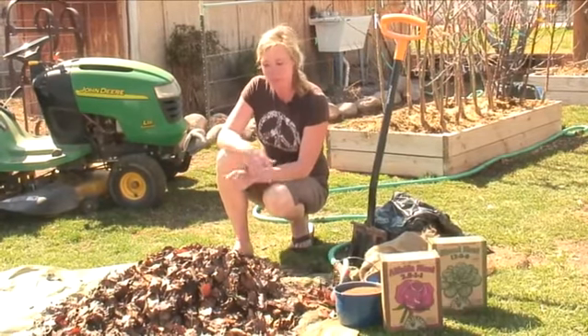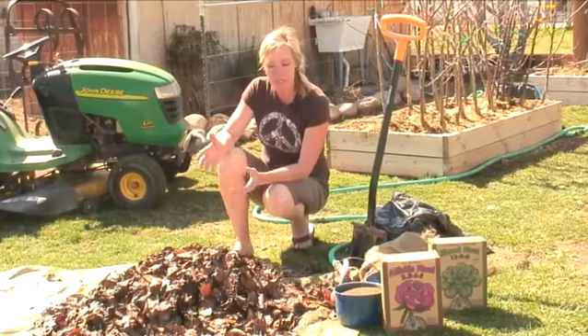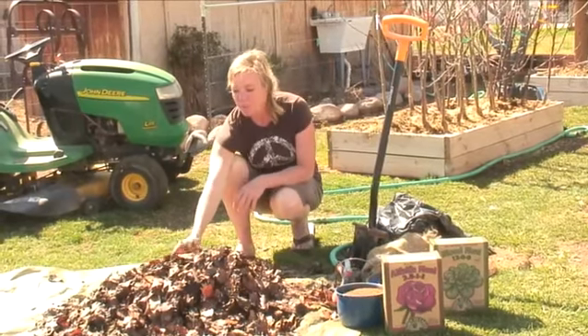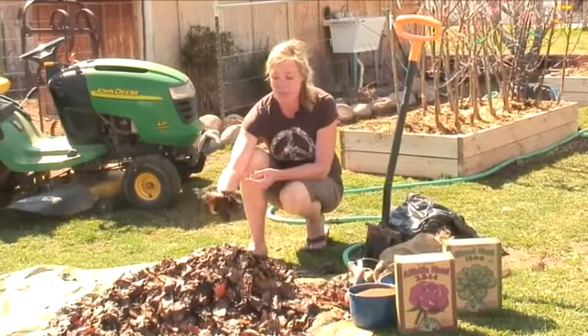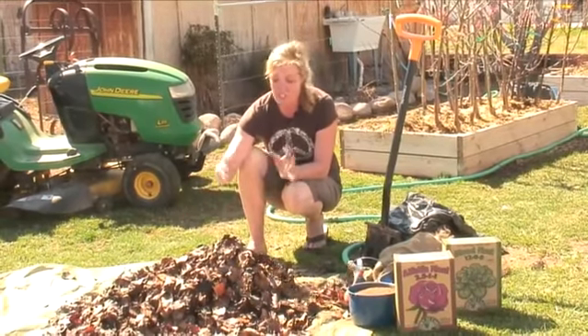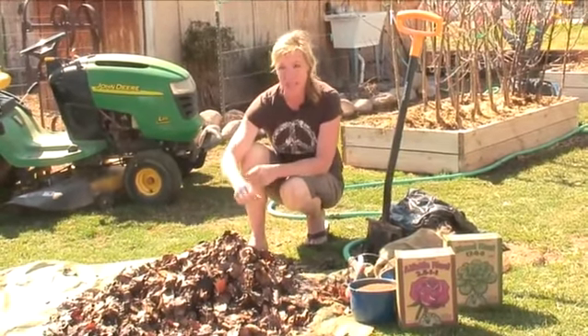So far we've started just a pile of some leaves that we've had. A couple of little tips that would help you is if you were to take these leaves and break them down further than what they are — you can do it with a shredder, you can do it with a lawn mower and just chop it up, and it will break down a lot faster.